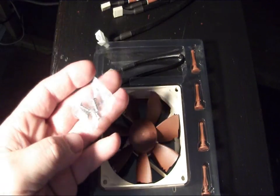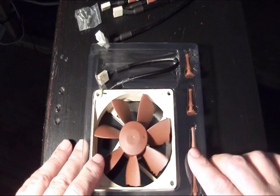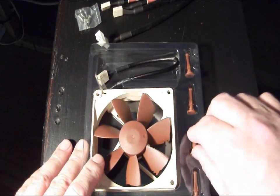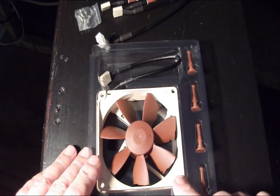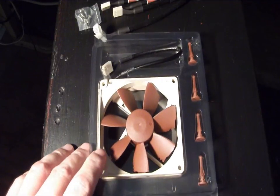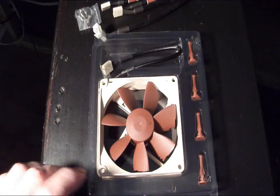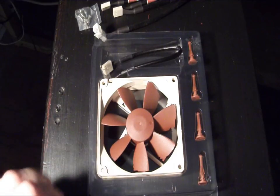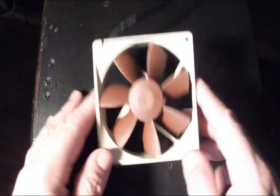They include four mounting screws and four rubber or neoprene anti-vibration mounts that you can pop into your case to mount the fan, helping to cut down on vibration and noise. And of course the fan itself — let's set the other stuff aside and have a closer look at the fan.